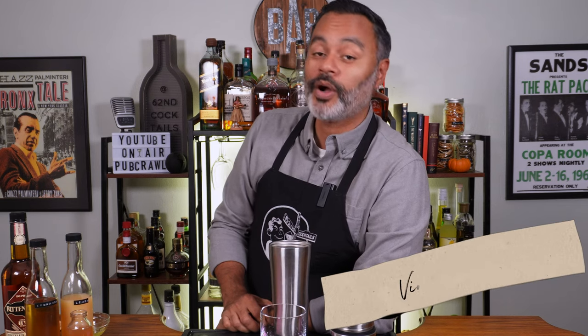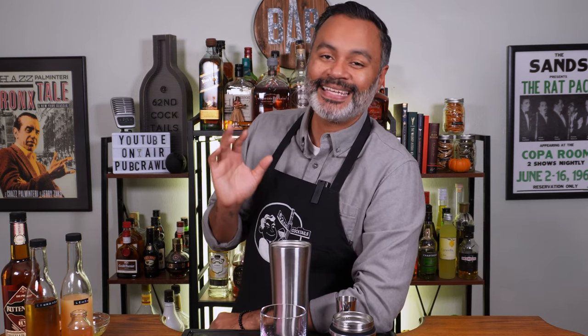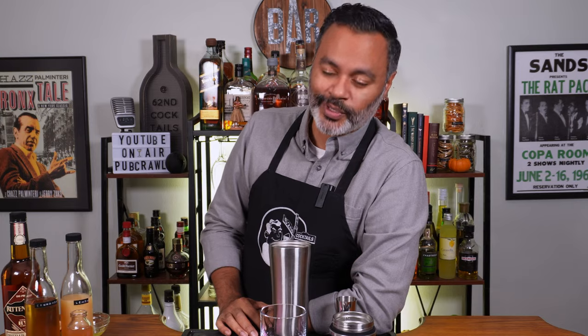What's up gals and pals? It's your boy Vino and welcome back to 60 Second Cocktails. Ladies and gentlemen, we are in full fall cocktail mode and I've got another fall banger for that ass. This one is actually a riff on a classic cocktail — this is an Apple Cinnamon Whiskey Sour. Make sure you stick around because we're going to boogie down.